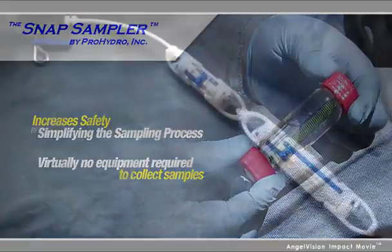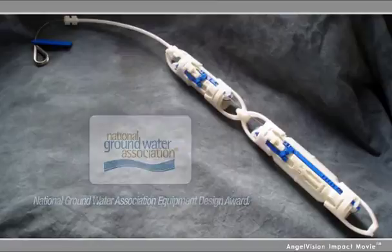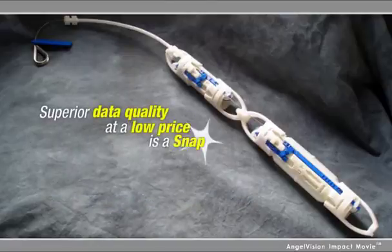It's no wonder the Snap Sampler won the National Groundwater Association Equipment Design Award. Now, generating the data quality you need is a snap with the Snap Sampler.